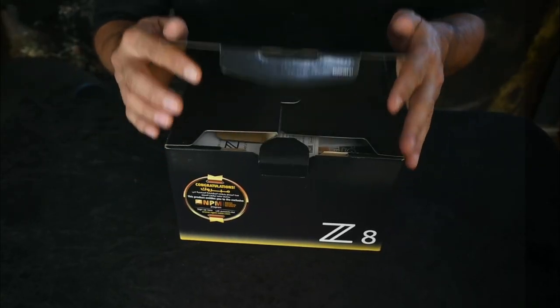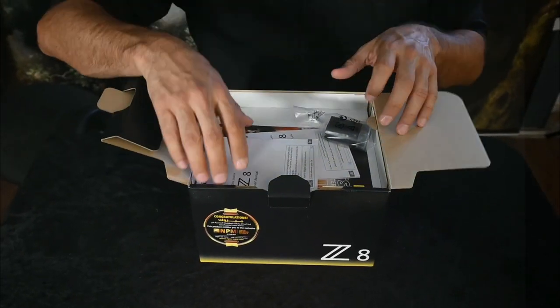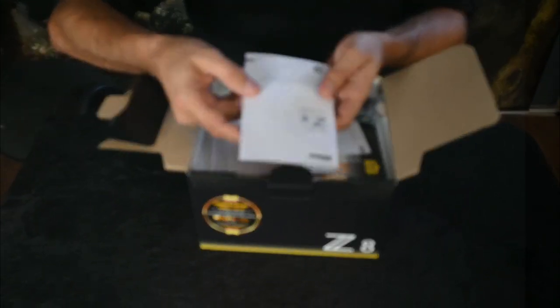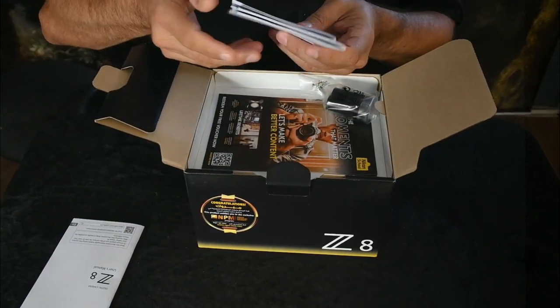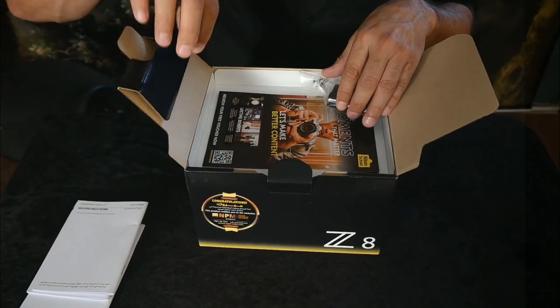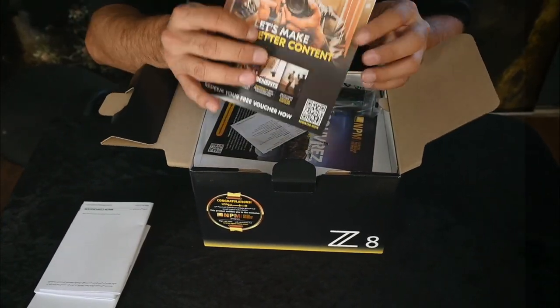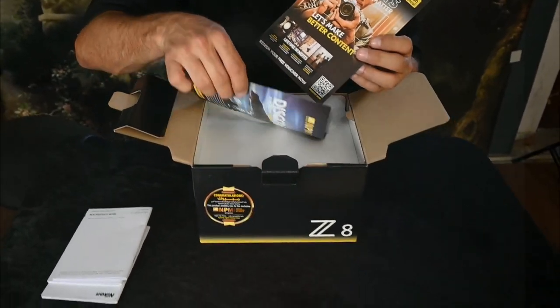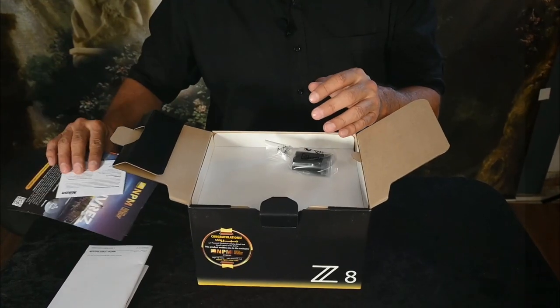So in the box we have — let's open it — the usual: their little literature in several different languages, in Arabic and in English. We have some wonderful things from Nikon. These are all the little perks we get when you open the box and you get membership to all their abilities.